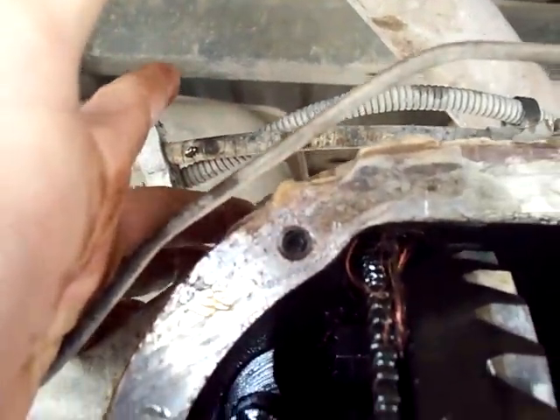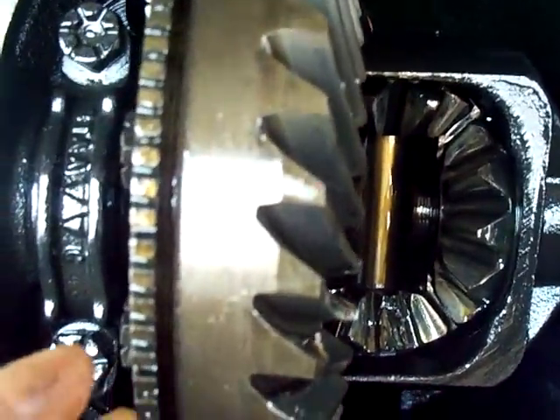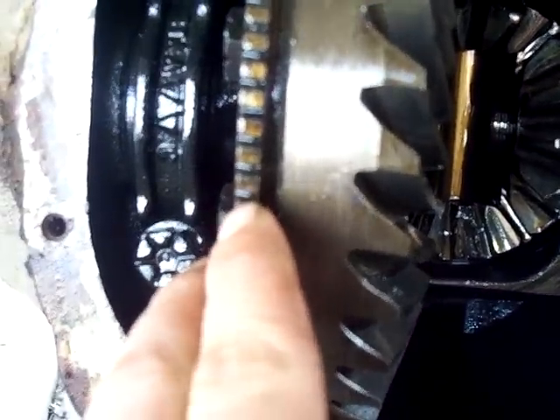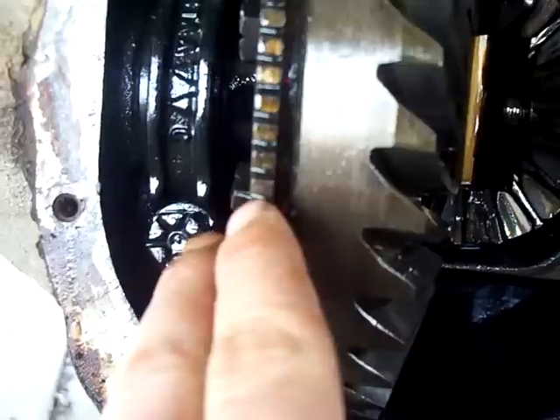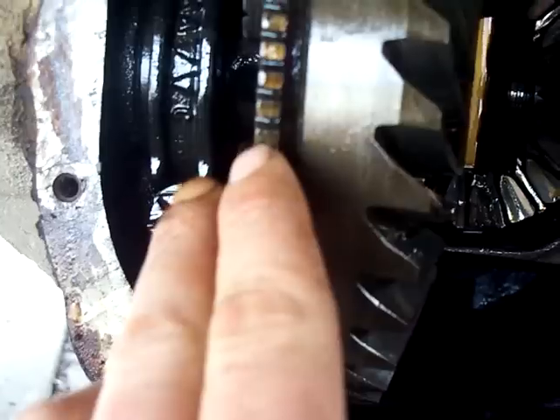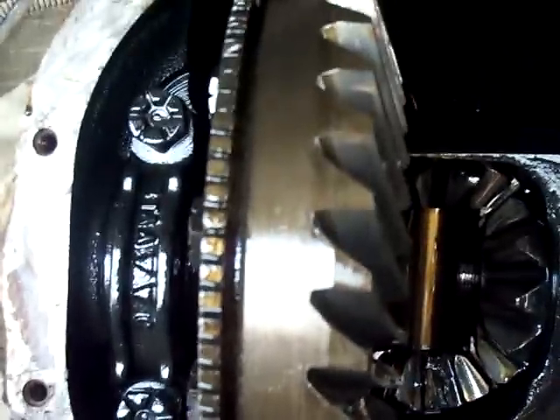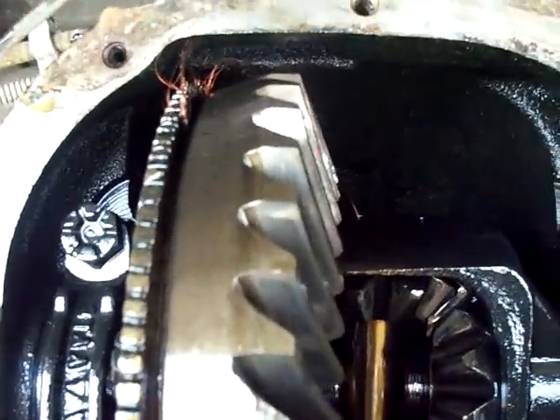I also saw a bunch of wire on this exciter ring. This exciter ring is made with all these little teeth on it, and these teeth act as a pulse. There's an ABS sensor back up here to the left of this rear end on the driveshaft side. It's a Hall effect sensor that picks up iron passing past a coil — the coil creates inductance, and that inductance will fluctuate as an iron mass is passed near the coil.